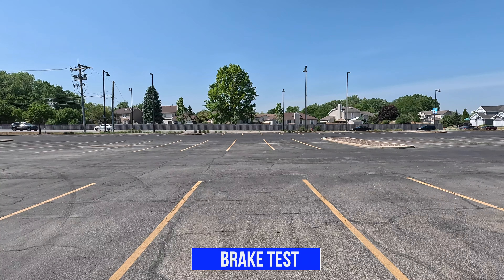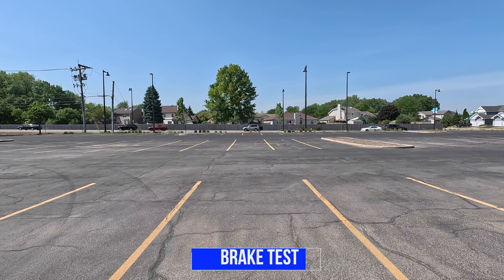Now I'll test out the brakes. I'll take it to max speed and once I come into view, I'll hit the brakes — you can use the parking lines as reference.